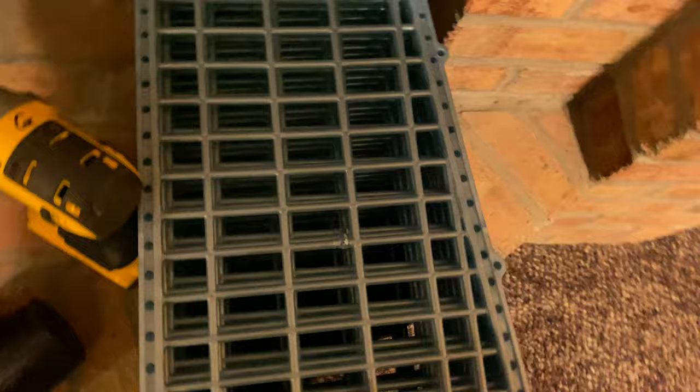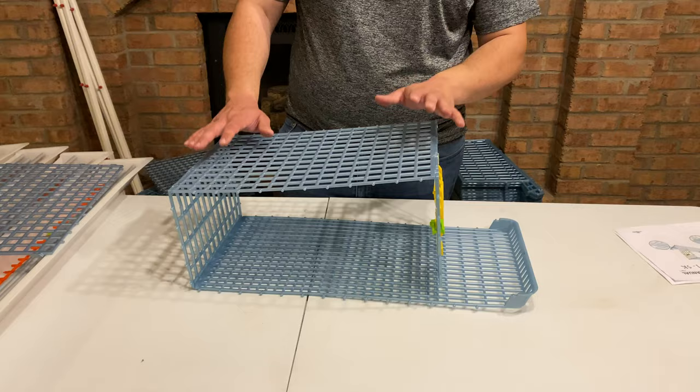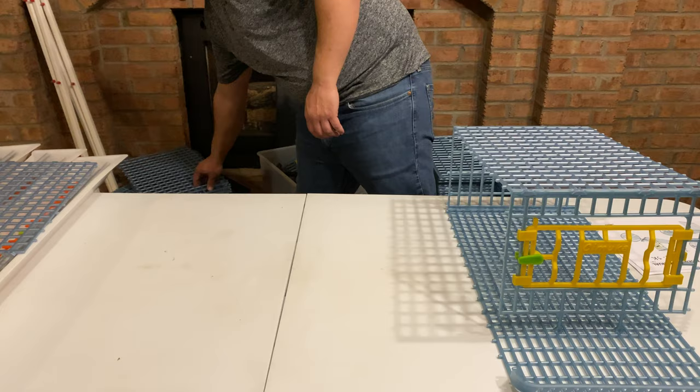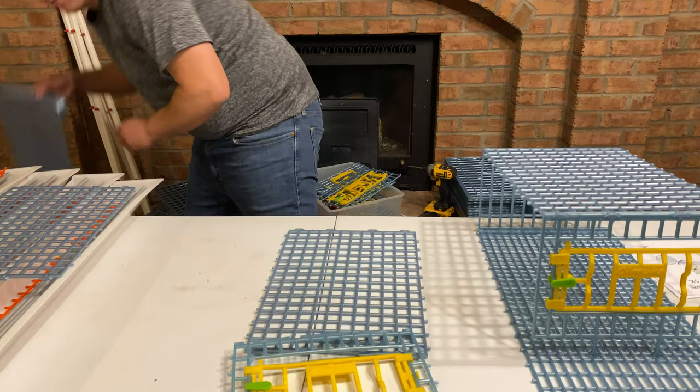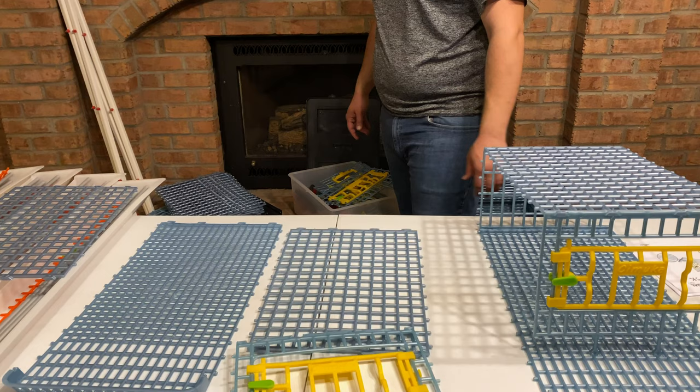We're going to go ahead and build our first little housing unit. The first things we're going to need are your roof, the front door, the bottom, and the back wall. There's a lot of parts to this.